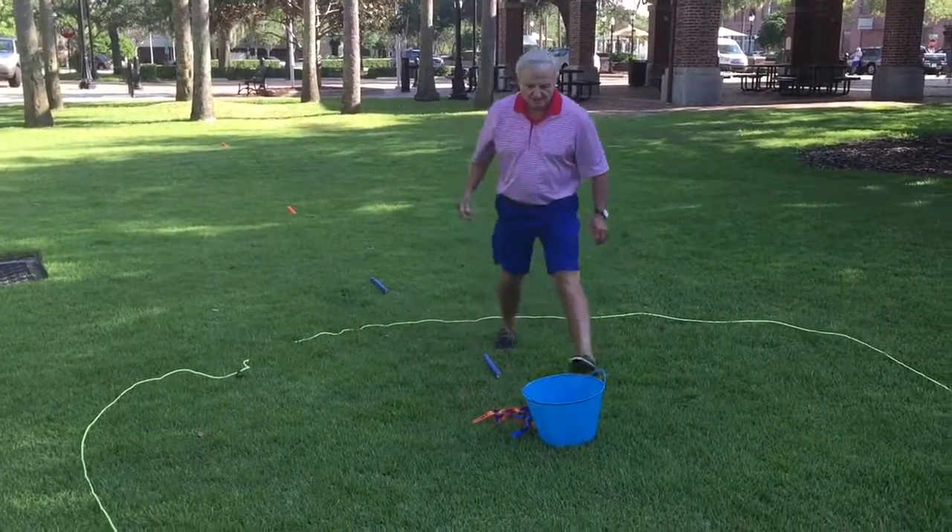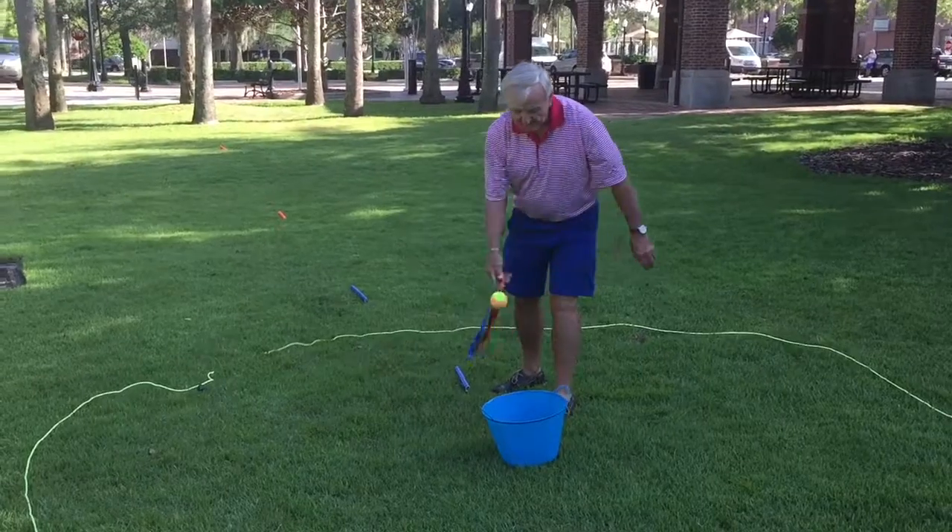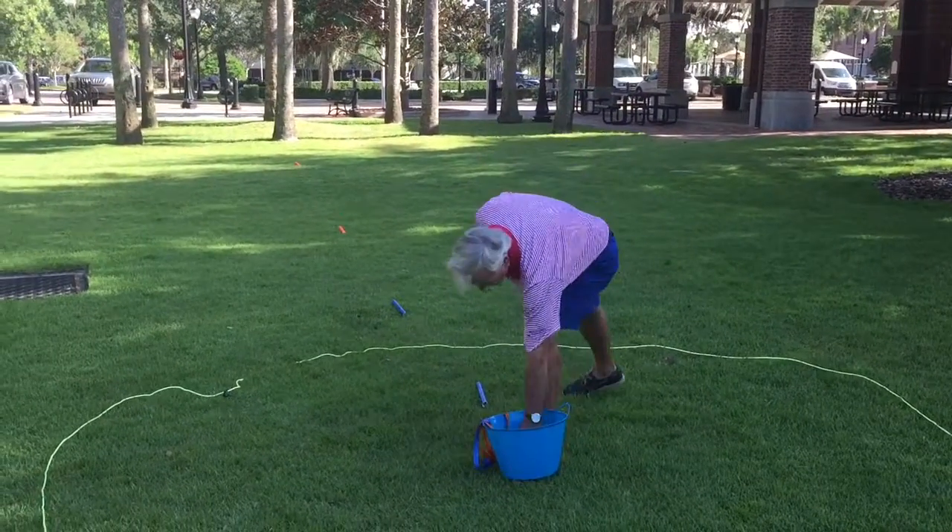He missed. So that's two strokes, three strokes. That's his total so far.